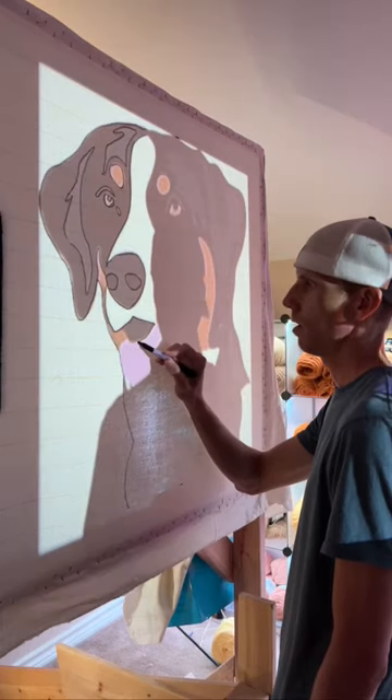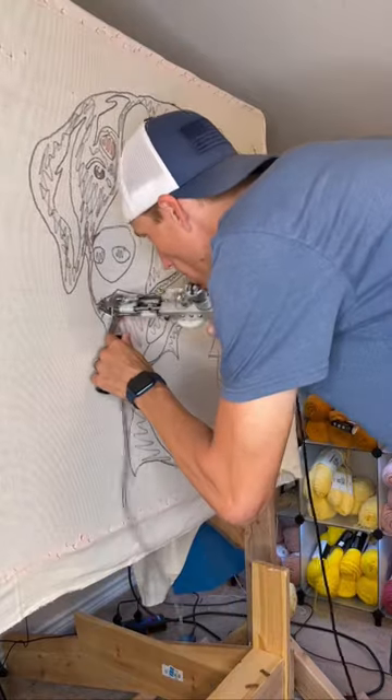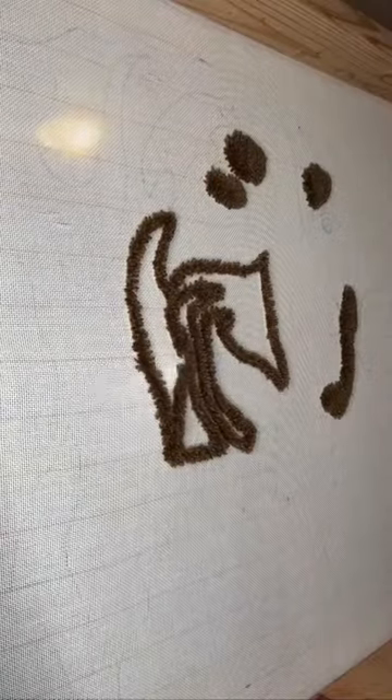Let's turn someone's dog into a rug. I was actually asked to do their specific dog, but portraits are a roll of dice as to whether they'll translate well into a rug. Luckily I was able to find this image that worked perfectly.